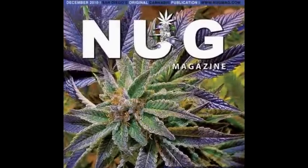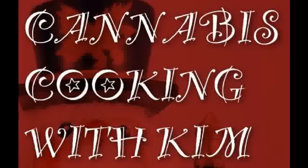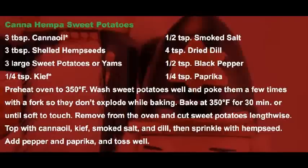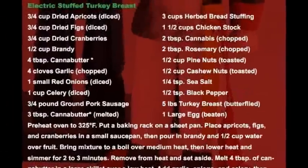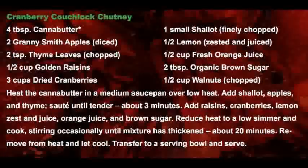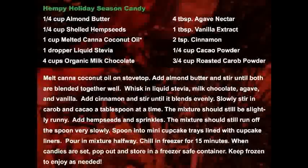Every single month, Kim writes a column for Nug Magazine called Cannabis Cooking with Kim, and this month's recipes for some of the wonderful treats a patient can make for themselves include Canna Hempah Sweet Potatoes, Green Buddy Lou Salad, Electric Stuffed Turkey Breast, Totally Baked Southern Corn Pudding, Cranberry Couchlock Chutney, and Hempi Holiday Season Candy.